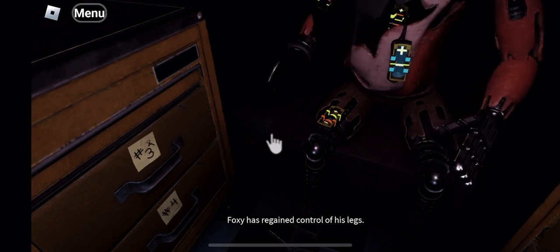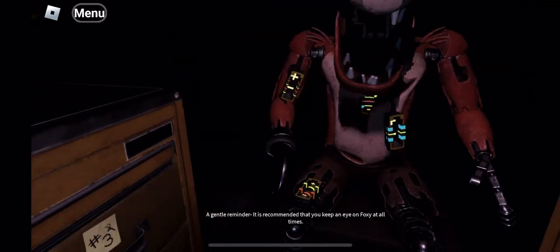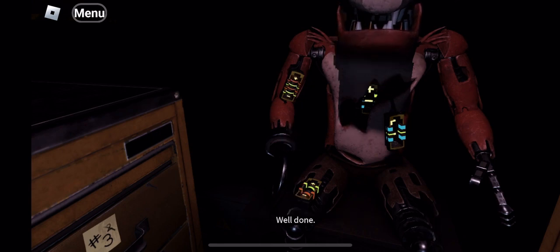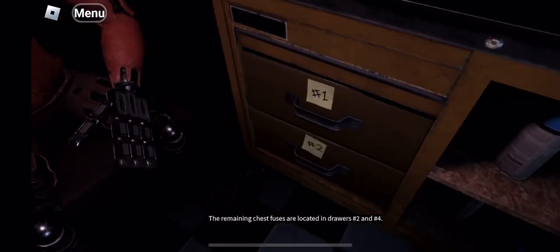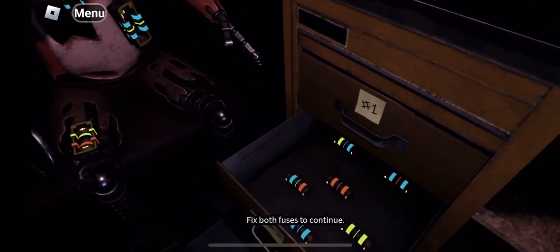Good job. Foxy has regained control of his legs. A gentle reminder — it is recommended that you keep an eye on Foxy at all times. Well done. The remaining chest fuses are located in drawers number 2 and number 4. Fix both fuses to continue.